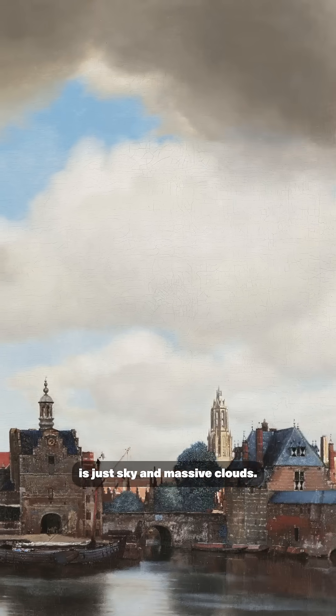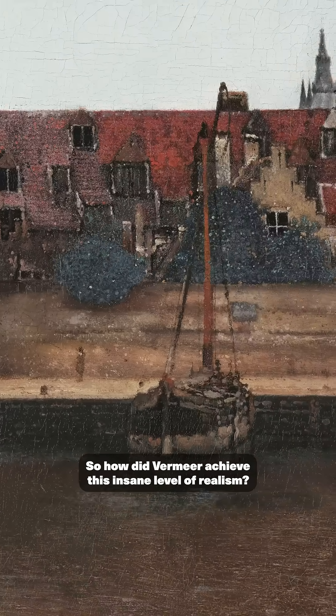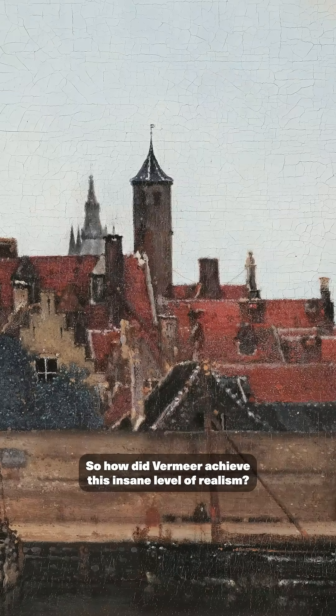And the rest of the canvas is just sky and massive clouds. So how did Vermeer achieve this insane level of realism?